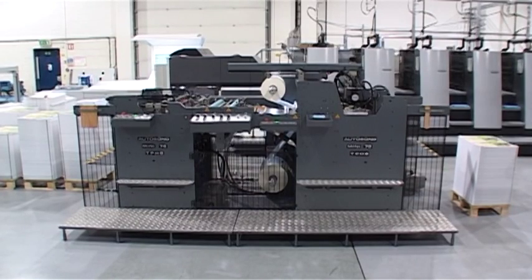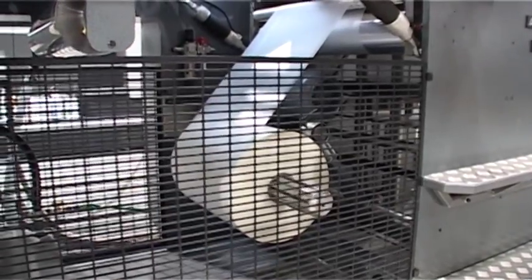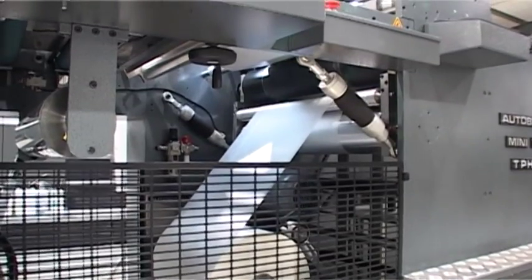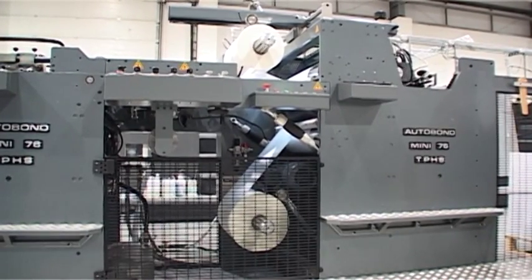The MINI-76 can be fitted with an optional perfector, allowing two sides to be laminated in one pass. This consists of an extra air shaft for the film and a pre-heat roller to activate the adhesive on the underside of the sheet.